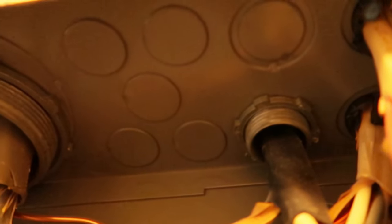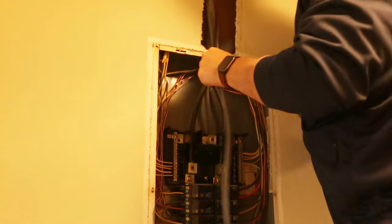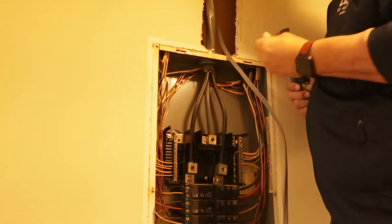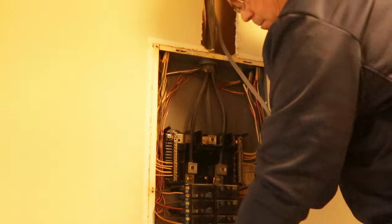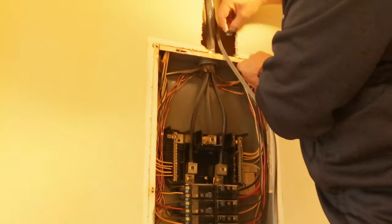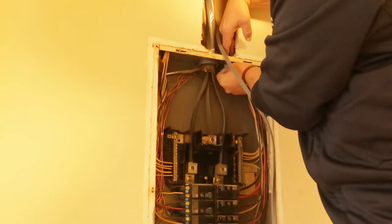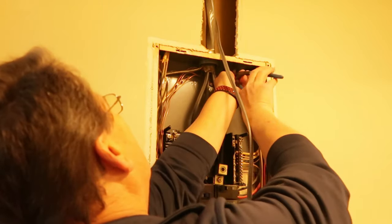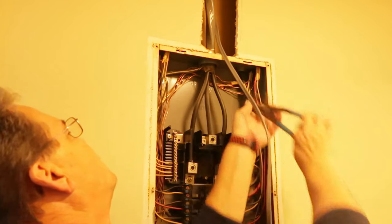These little knockout plates you see right here — we're going to knock out probably this one right here in the middle of the panel, then put that strain relief in and lock it down, just like you see this little nut that's holding this one in. We're going to do the same thing to make sure that wire is secure. Take that nut off, put this down on the top, then feed the nut in the bottom and tighten it up — it ain't going nowhere.